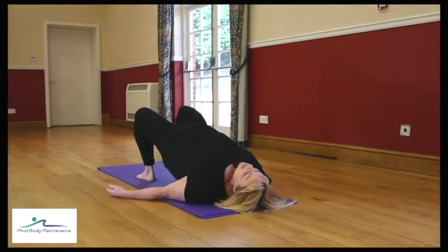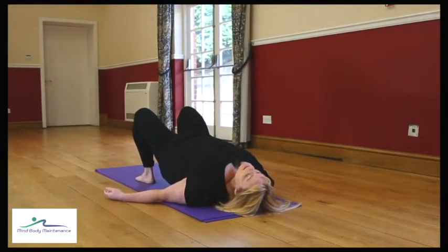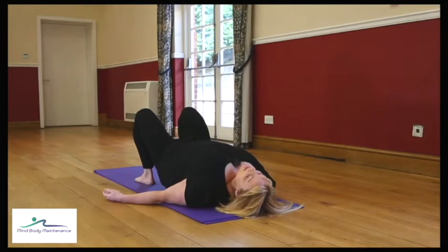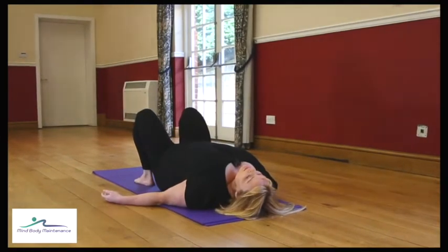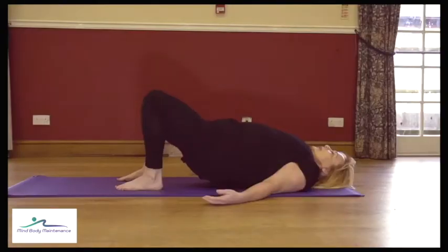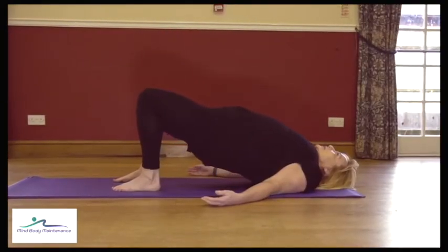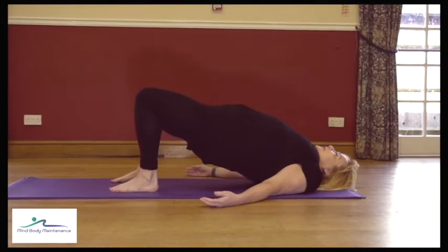Check those knees aren't going any wider — quite often when your lower back is a little bit tight you tend to push the knees out to accommodate the tightness. Let's work to keep the knees narrow so we improve the movement of the spine, thinking about spacing out the vertebra so each joint articulates well with the next.